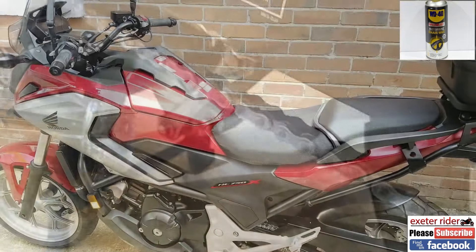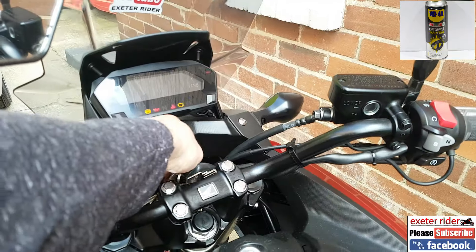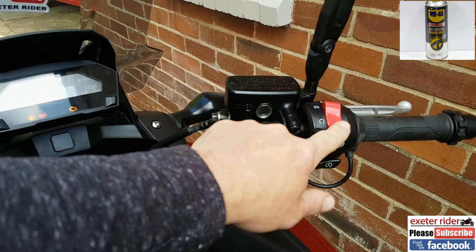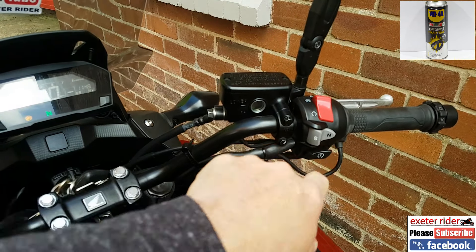Right, let's start it up and let the wheel spin — that's going to let the chain wax work into the links and the main pin. Just let that spin for a couple of minutes and it's good to go.